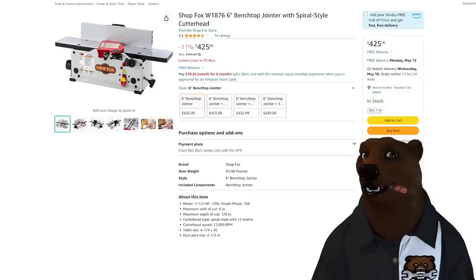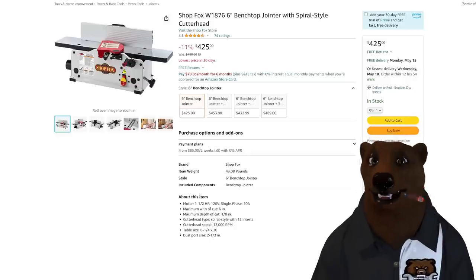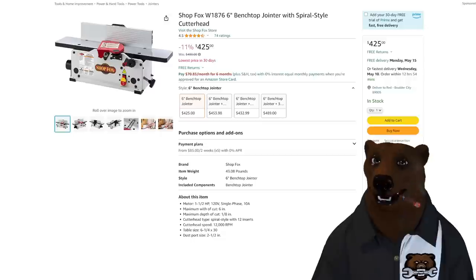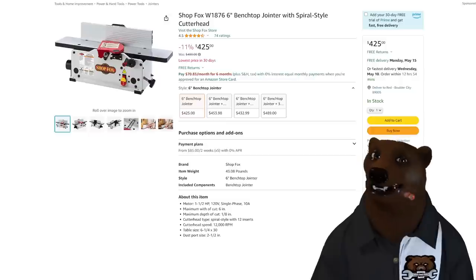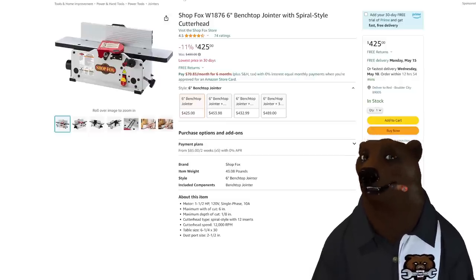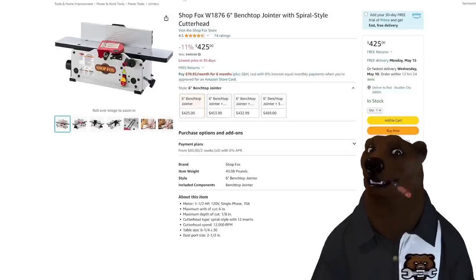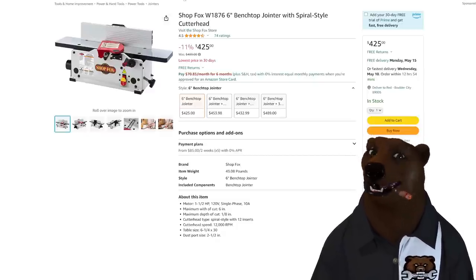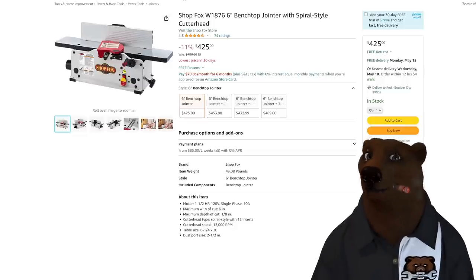Now I got some interesting ones. How about ShopFox? We got the 6-inch benchtop jointer with spiral cutting head — that's what you want, the spiral or helical head, for the cleanest finish. This 6-inch is coming in at $425, lowest price in 30 days. If you don't know who ShopFox is, ShopFox is actually Grizzly — ShopFox is their line they OEM to other retailers, and it's usually the top tier of the Grizzly line. Excellent one to get if you're looking for that.